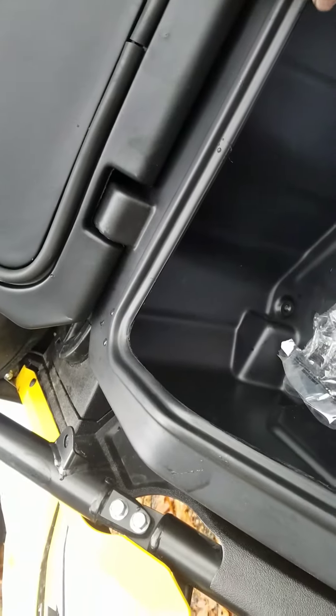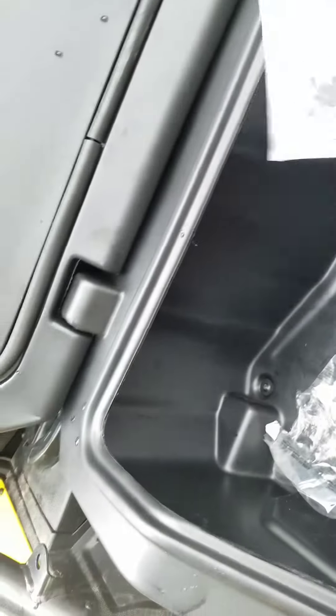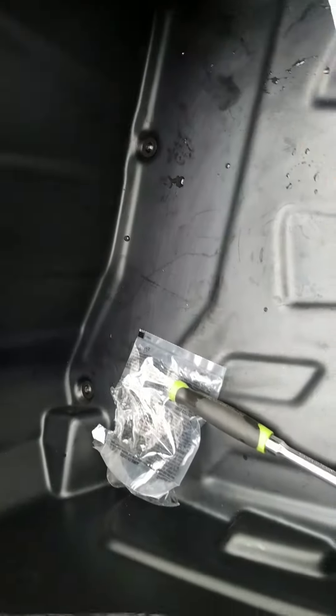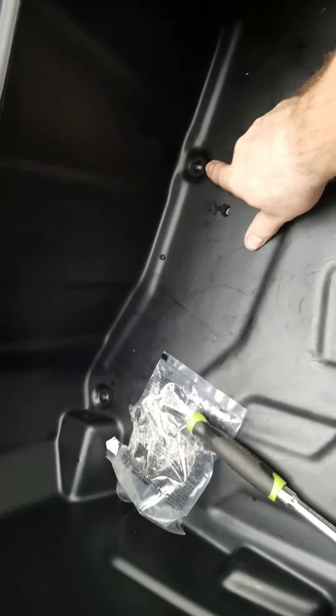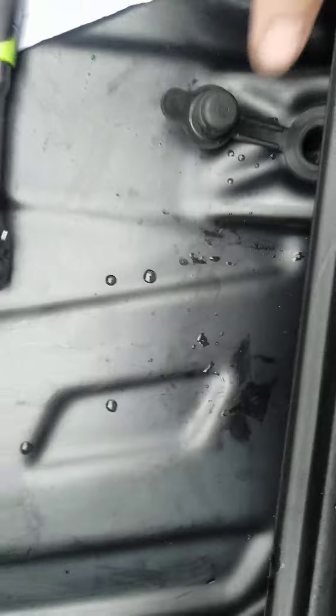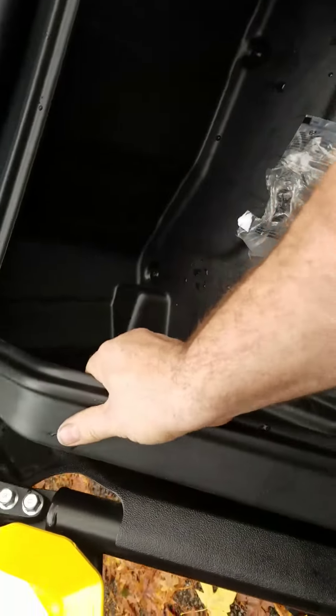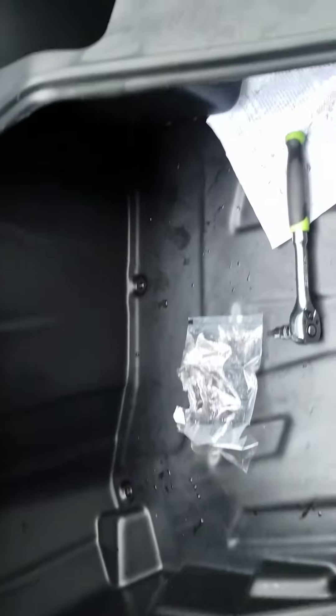It looks like it rained really hard last night and I don't see any water — other than just when I opened it, it kind of poured in a little. It mounts through the bed bolts right here, and underneath here there's a couple bed bolts, and it's really solid — it's not going anywhere.